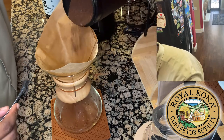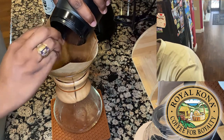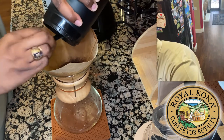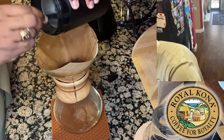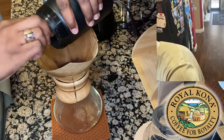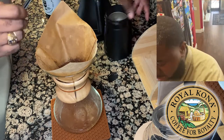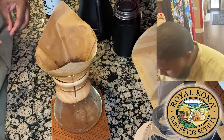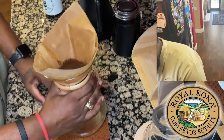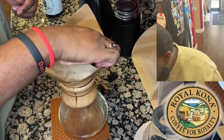That's kind of the consistency I like for my coffee grounds. We're going to take that and put it into the filter. I have my little brush right here to get everything out. We've got all the coffee out of the grinder — put the lid back on — and I'm going to give it a good shake so it can settle.